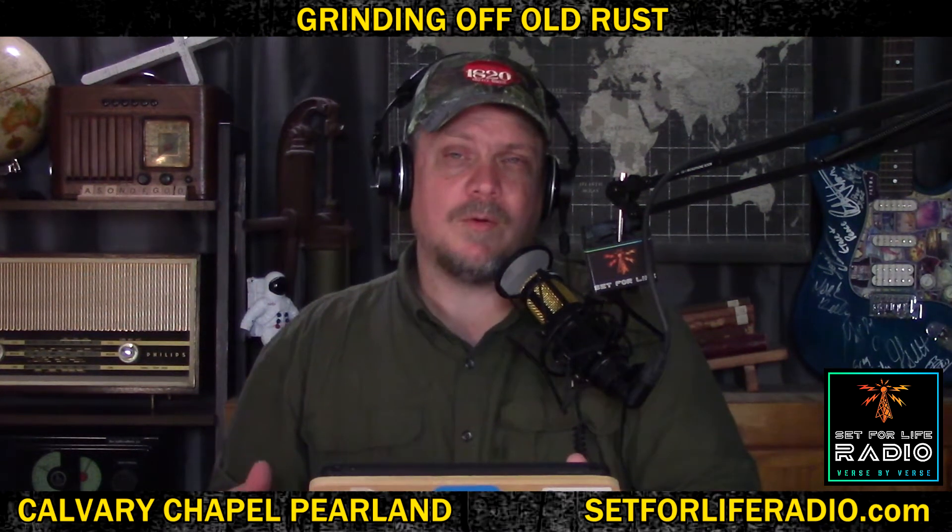Jesus said in Matthew 15:8, 'These people draw near to me with their mouth and honor me with their lips, but their heart is far from me, and in vain they worship me, teaching as doctrines the commandments of men.' Friends, Easter is not a doctrine — Easter is a commandment of men. Some man somewhere changed that Passover word Pesach to Easter, and he shouldn't have done that. Passover is a commandment of God. Why are Gentiles not keeping the Passover? The Lord God said keep the Passover. That's the real problem — something got in there to distract.